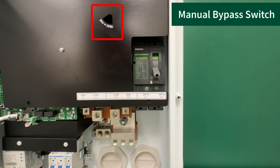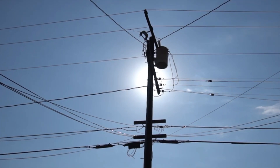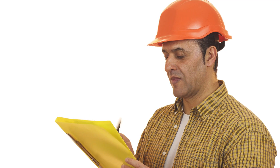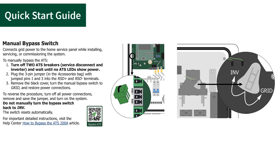The manual bypass switch is located up and to the left. The bypass switch diverts grid power directly to the home load center without passing through the automatic transfer switch. This is helpful if the installation will take some time to complete and you want to minimize electrical interruption to the home, or if it takes time for the local inspector to approve permission to operate (PTO). The bypass jumper must be used when operating this switch. For instructions, consult the ATS quick start guide that ships with the unit.